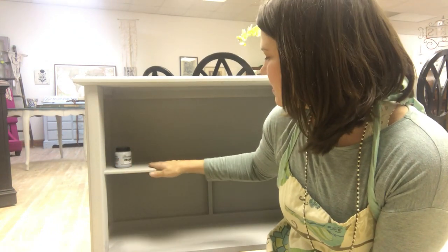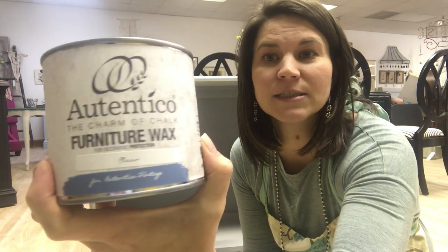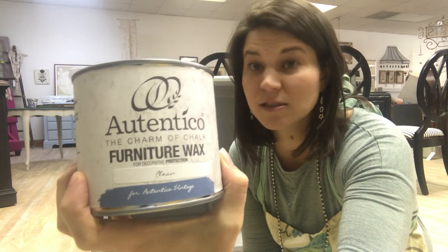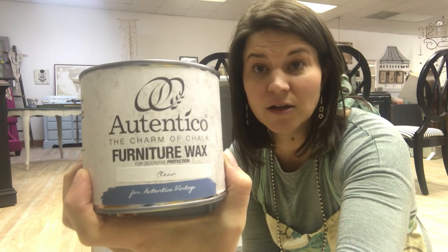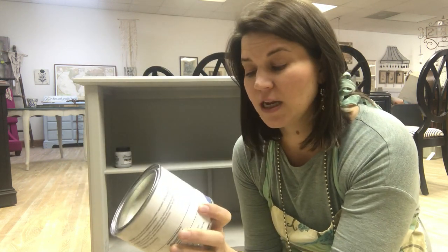We've gotten that painted today and I wanted to show you the wax process. I know a lot of you are really scared of wax — you don't want to wax, you'd rather go with something different. I've had so many conversations with people that just don't like to wax. But let me tell you something: your world's about to change. This right here is Authentico Furniture Wax — just clear. There are 16 wax colors, it's amazing. And I just wanted to show you this demonstration. This is the easiest thing in the world.